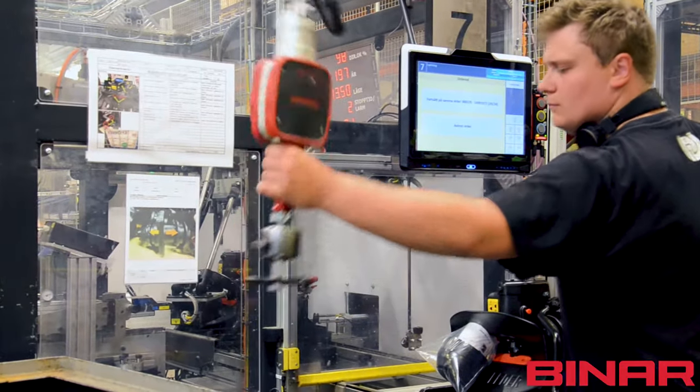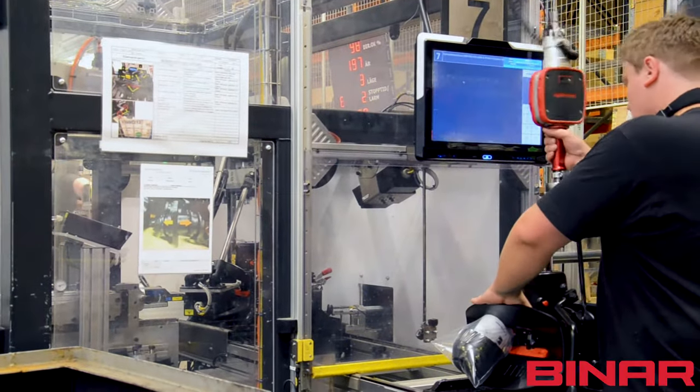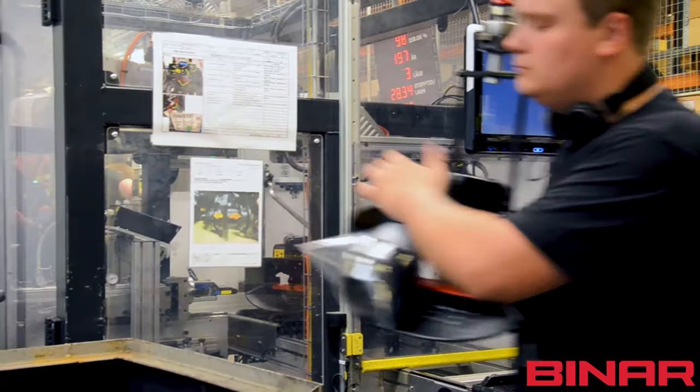It is also possible to combine it with other tools such as pick-to-light, electric screwdrivers, or equipment like lifting devices.